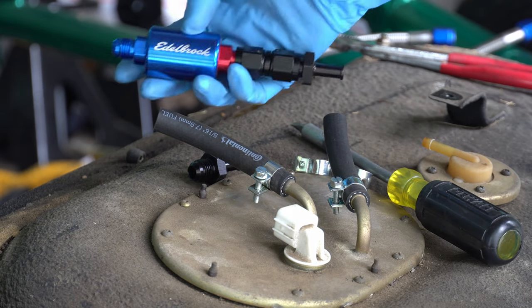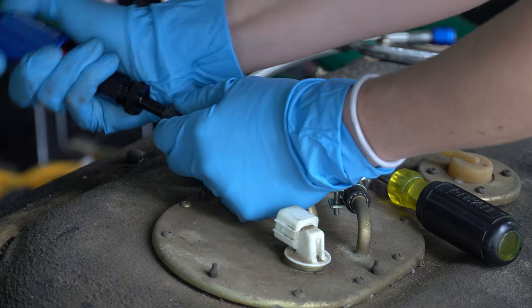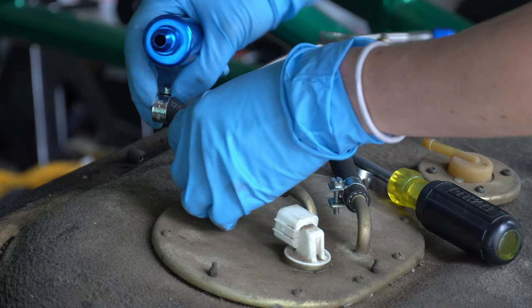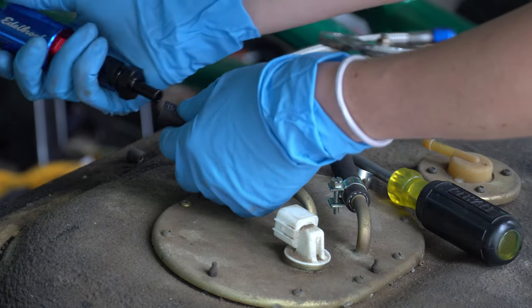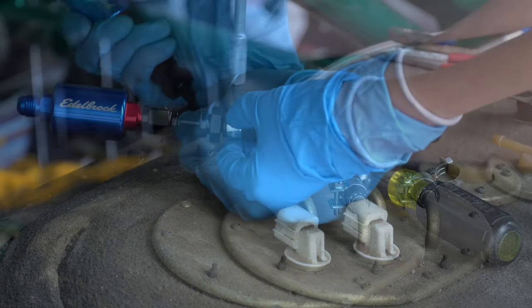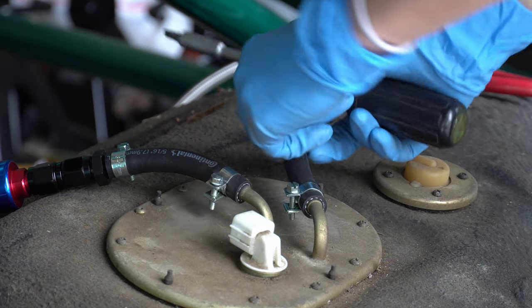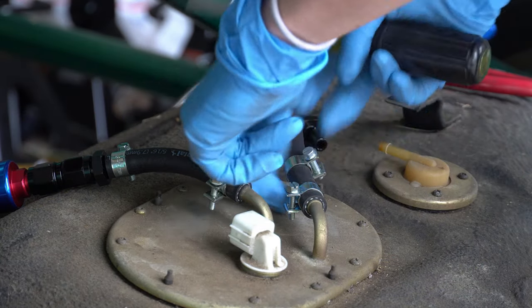After you get those nice and snug, you're going to want to install these little valves that go into the hose. A really neat trick I figured out was actually using a little bit more leverage with the fuel filter installed on it — you have a little more wiggle room to work with. Once you have that on, tighten the fastener. You'll repeat the same process on the other side.